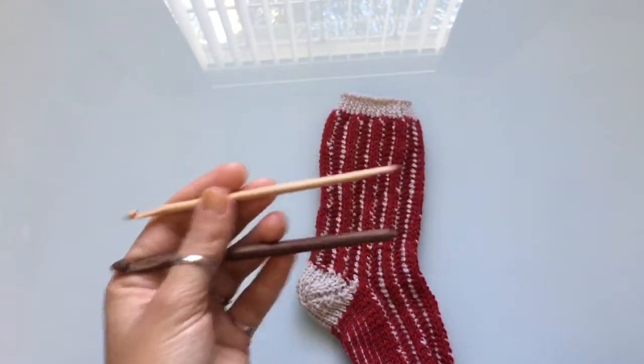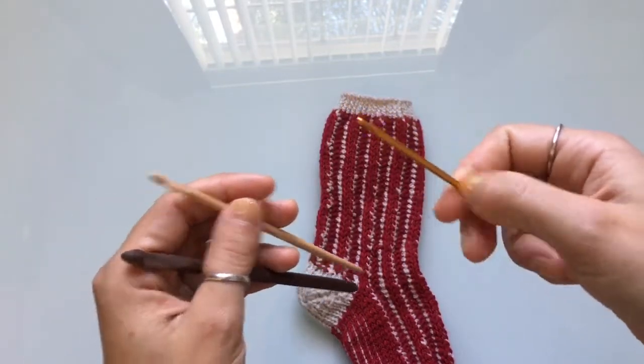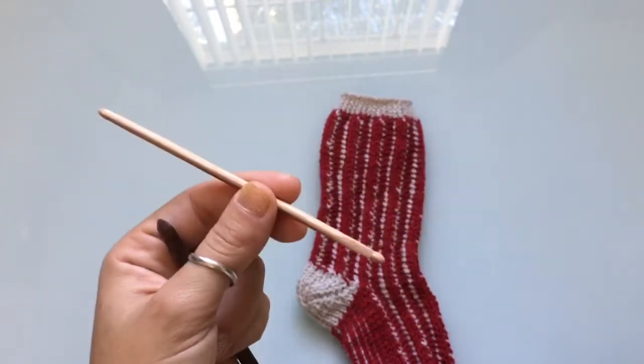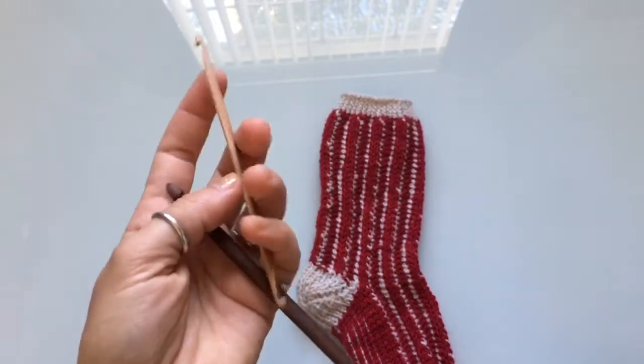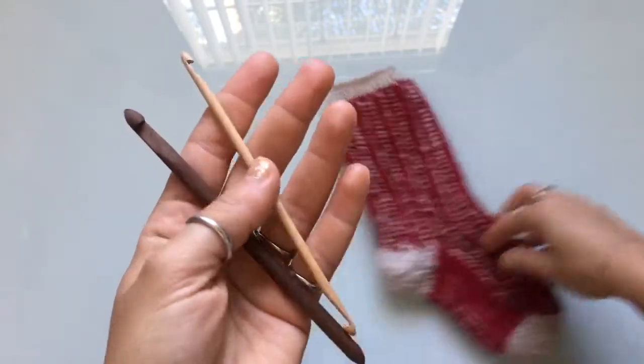They're also much easier to work with than aluminum ones because you don't have little bits where your yarn gets caught — these are completely smooth. The wood is not processed; these are completely natural, all made with wood found at Kenny's farm.